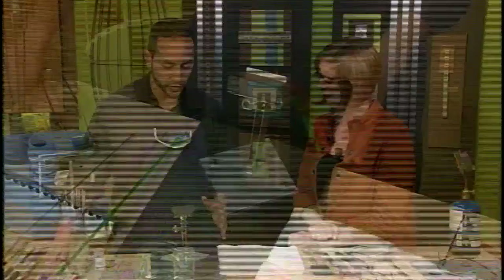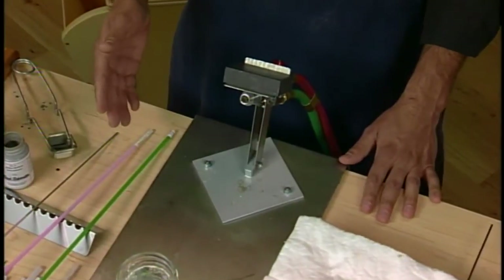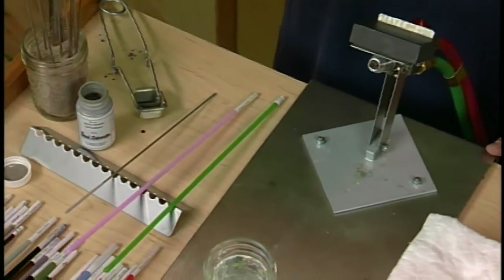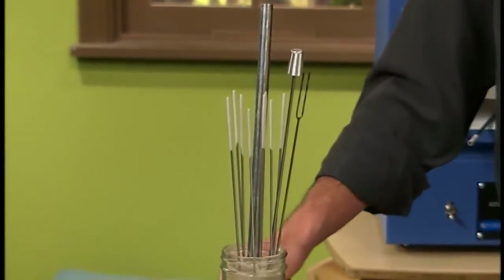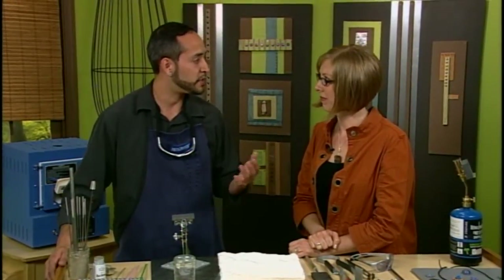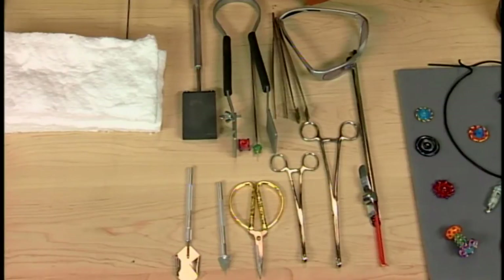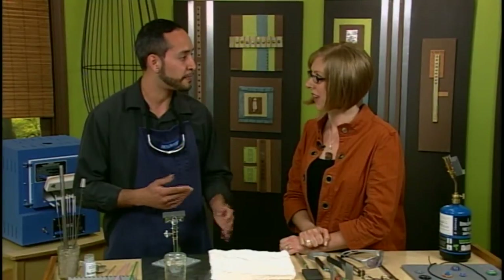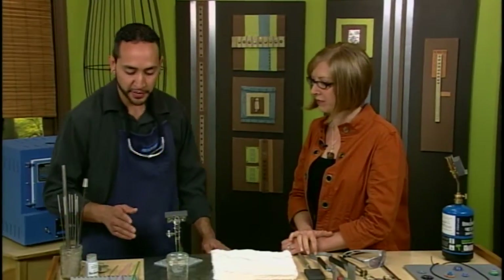I'm going to be making a lampworked bead. What I'm going to do is use a torch to melt a glass rod. That molten glass is then going to be wrapped around a stainless steel mandrel that's coated in a bead release. We have a large variety of tools to shape and manipulate that glass. Once the bead is complete, it's going to be placed into a kiln to be annealed, and that's going to leave you with a nice stable bead that is ready to wear.